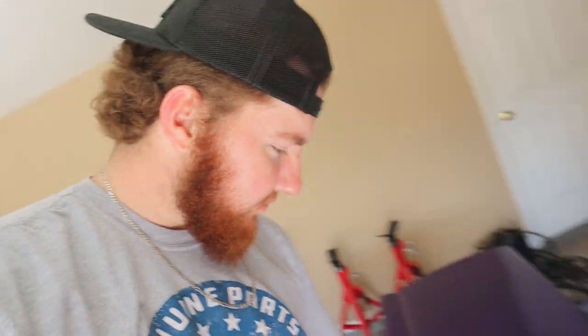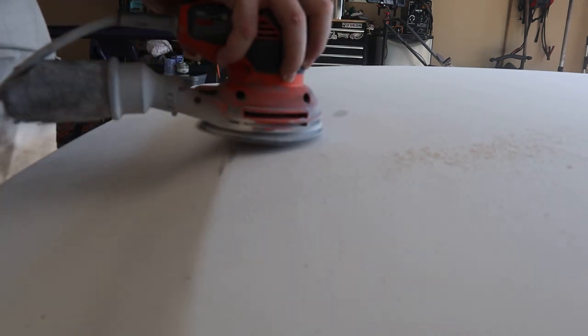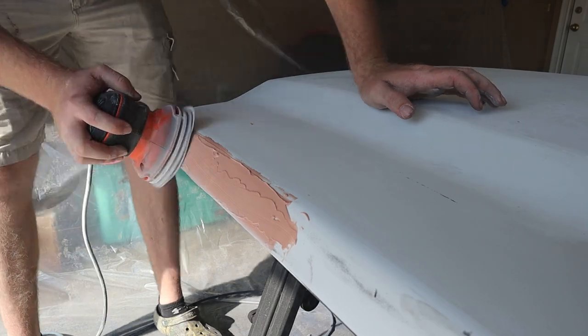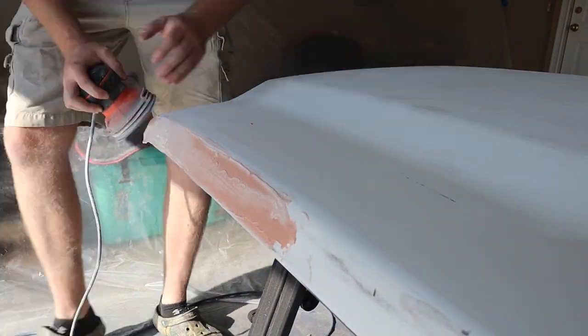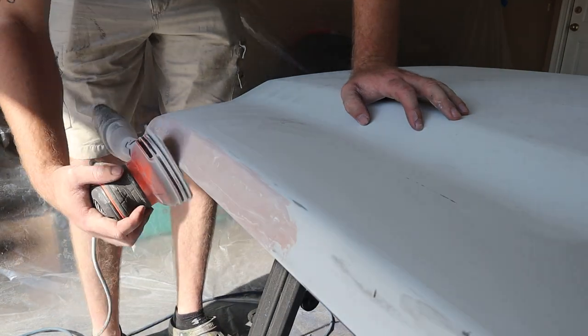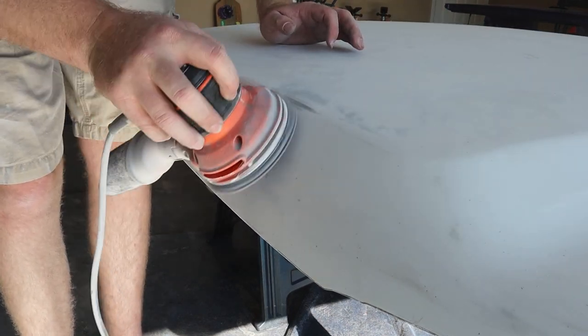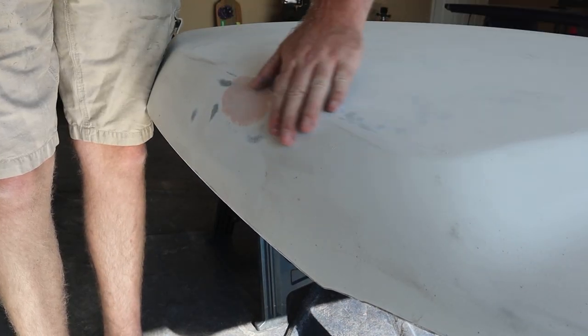We're getting there guys. The video just went live of painting the tailgate. I don't think anyone has even seen the ending of it yet because there's not a comment. So I'm so excited for you guys to see it - I can't even explain it. But man, this thing looks sick.